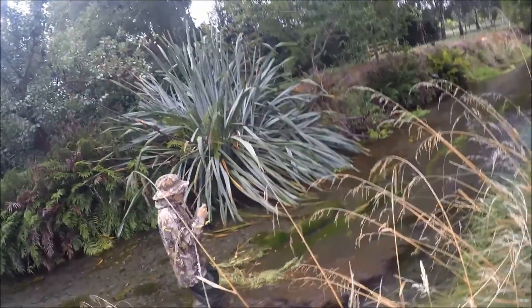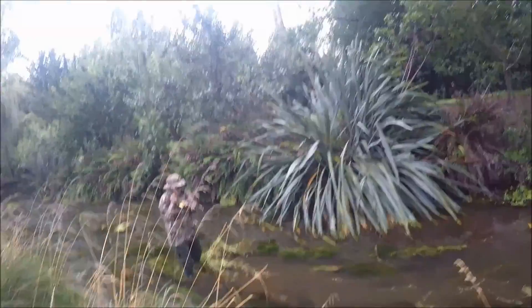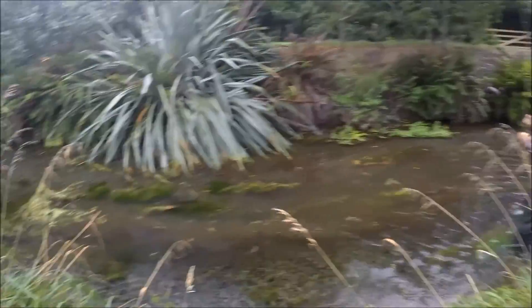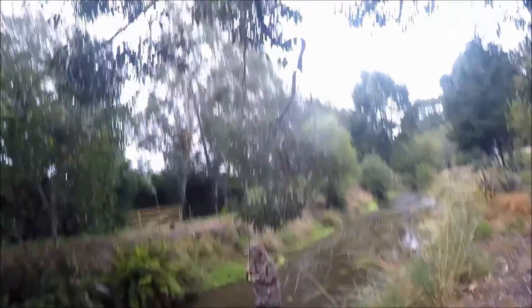Whoa, whoa! Straighten your rod out — straight. Bend your rod down. Face it downstream, face it downstream. Take your hand off, take your hand off the handle. Pull some fly line out if you can — because that hand gets caught, you see. That's good, you've got it all under control now. Just try not to let him get behind you. Kick your feet if you can. Watch out for the branch behind you.